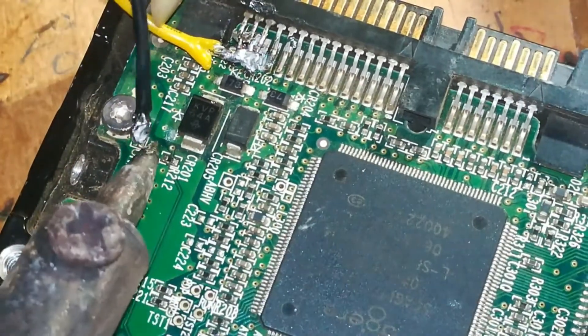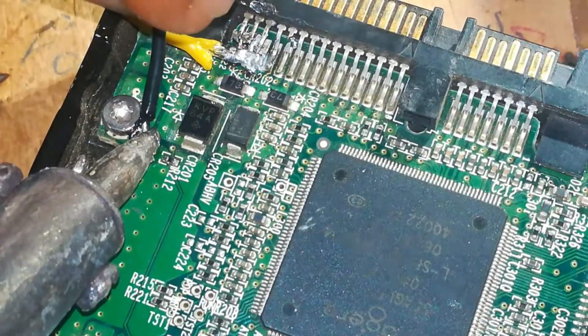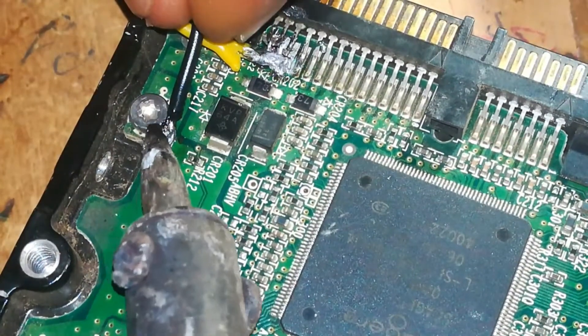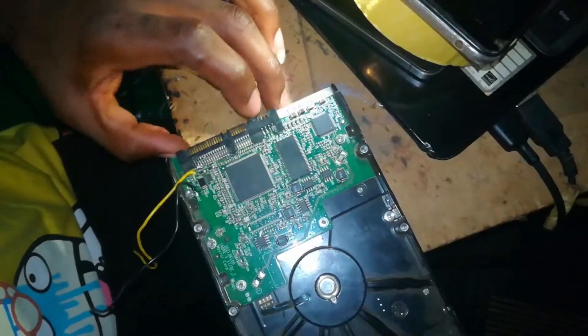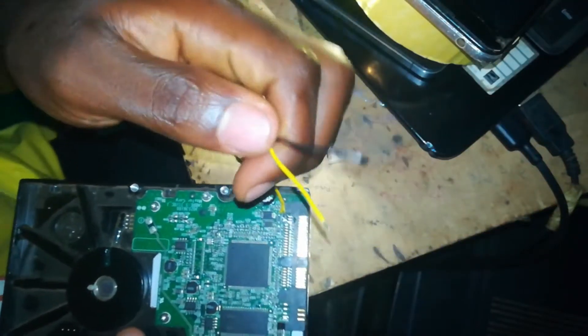Now you will need to connect the negative cable. If it's hard to identify where to connect it, find any conductor area where there is a screw. You can connect the negative cable to any screw you see — those are the negative or ground points. Now we are done with the hard drive connections.